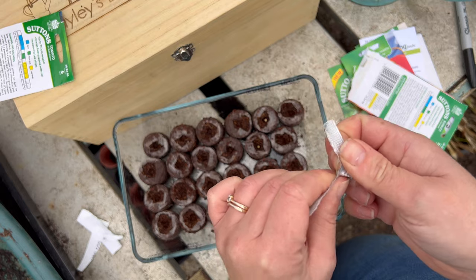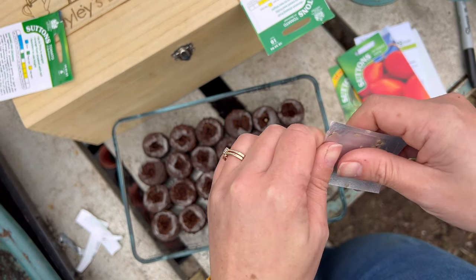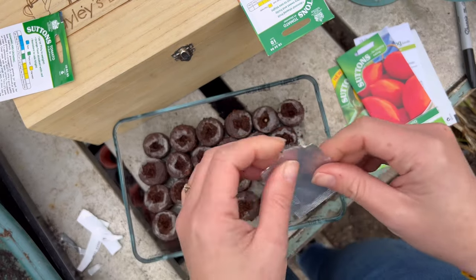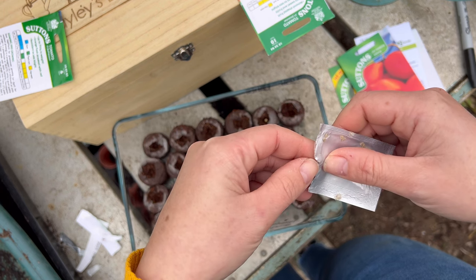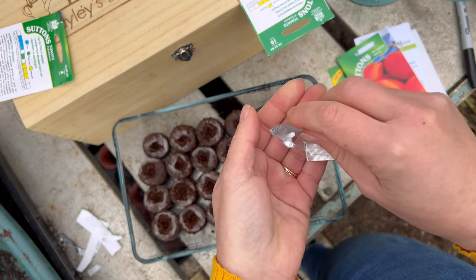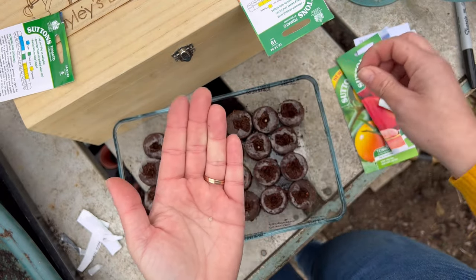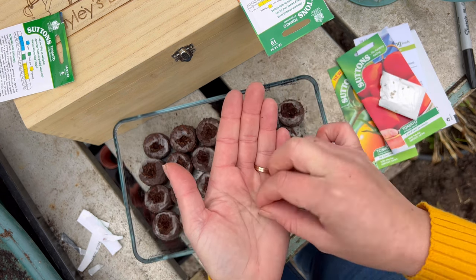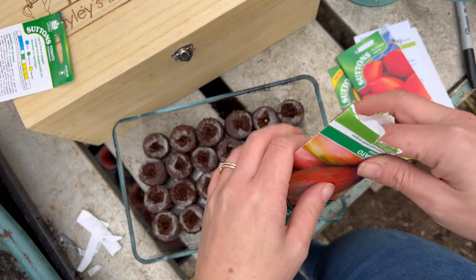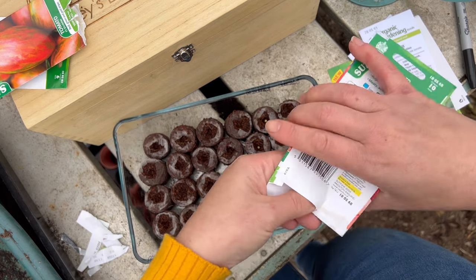One funny thing is that my husband doesn't actually like eating tomatoes raw — he'll eat them in a sauce, bolognese, or on a pizza base, but not raw. So I grow a mixture. I like to grow the beef varieties and then freeze them, which is so simple with tomatoes — you don't have to do anything special, you can literally pop them in a bag and put them in the freezer. And of course you can grow the cherry varieties and eat them fresh. None of mine go to waste — they all get used somewhere and we don't buy tomatoes.